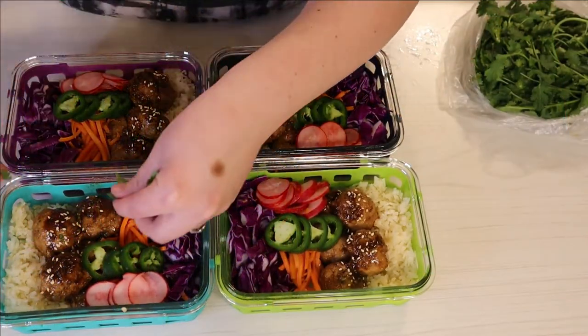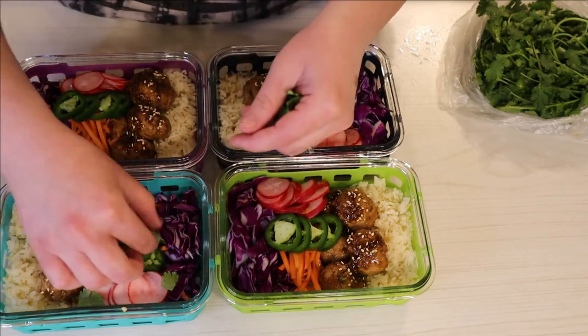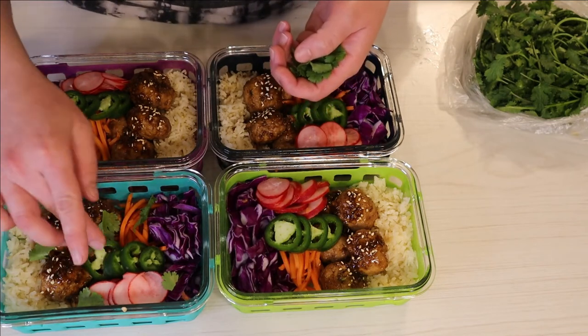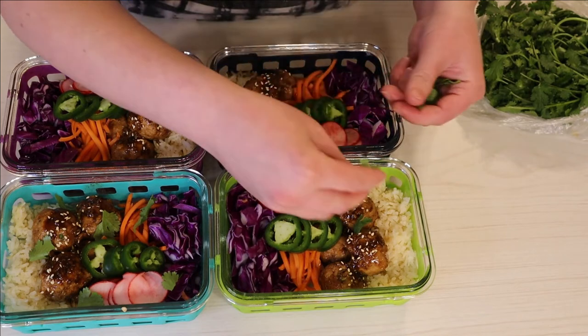Lastly I'm adding some cilantro to the tops, and I also added some white sesame seeds on top of the meatballs. When I go to reheat these, I just reheat the rice and the meatballs and then add the veggies and everything after. These came out to seven points on my WW Green.